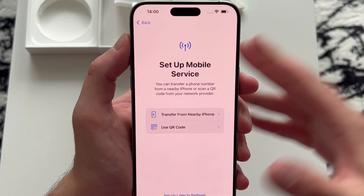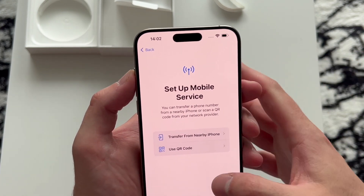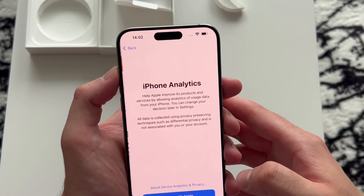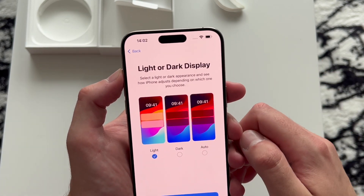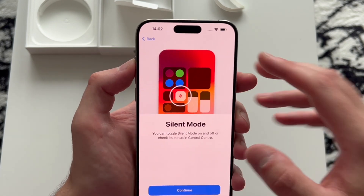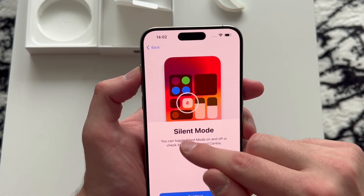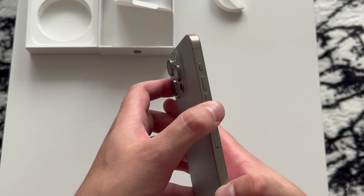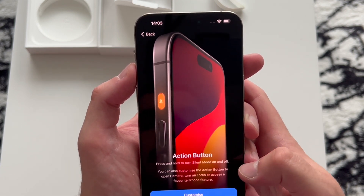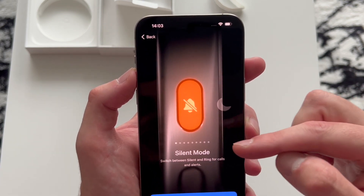Location services we can turn on now. Set up mobile service — you can transfer a phone number from a nearby iPhone or scan a QR code from your network provider, but my SIM is on my old phone so I'll do that later. Screen time: continue. iPhone analytics: disable for now. Light/dark mode — I prefer dark all the time but we'll set it to auto for now. Silent mode: you can check status in the Control Center by swiping down, or set it up on the new action button. Press and hold to turn silent mode on or off.